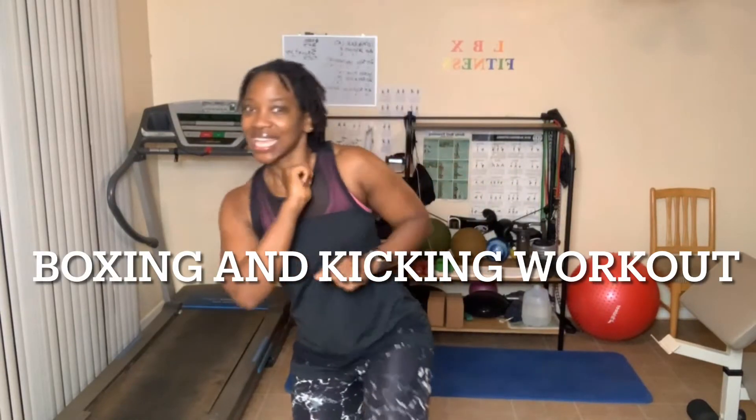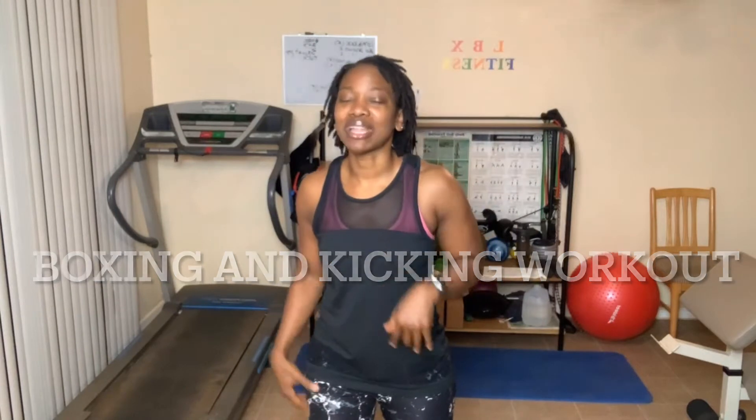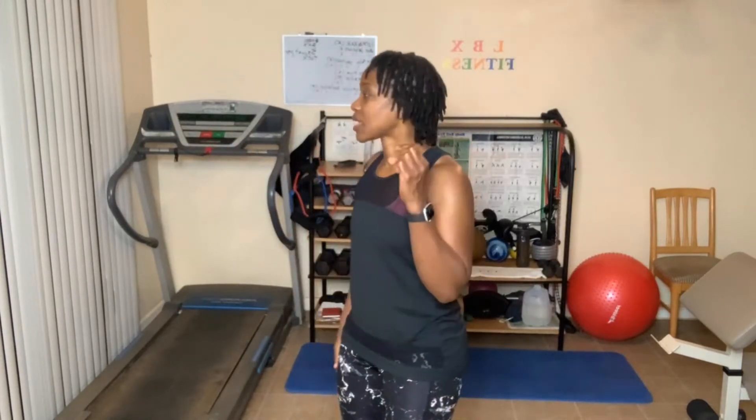Today we are going to do a boxing and kicking workout. My legs are very sore from hiking on Saturday, which I haven't done in almost two years. So I'm very sore, but we'll push through it. You can do three rounds, five rounds, or seven rounds. I'll do three rounds — it'll probably take us about 20 minutes.